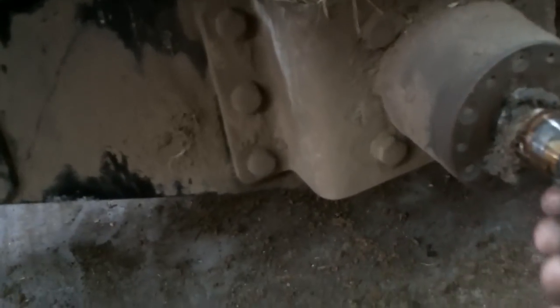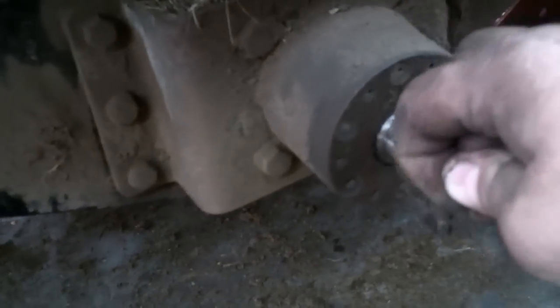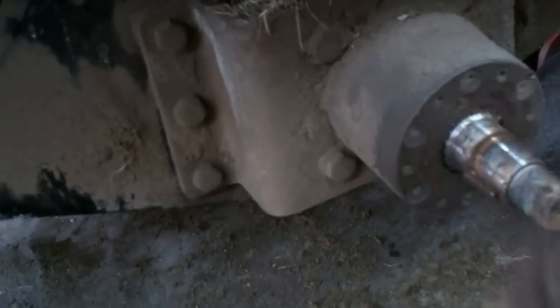Just keep working with it and it'll finally pop off. Basically, whenever you get the hub off — this one has been leaking for a while. All this kite string or fishing string around here gets wrapped around the shafts and gets into the seals and cuts the seals out. The hub is wet from it leaking.